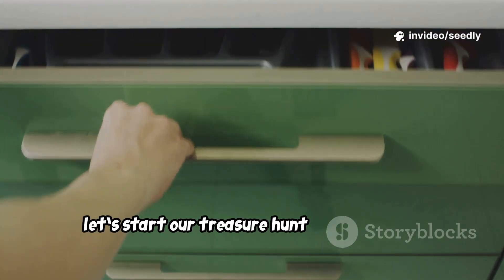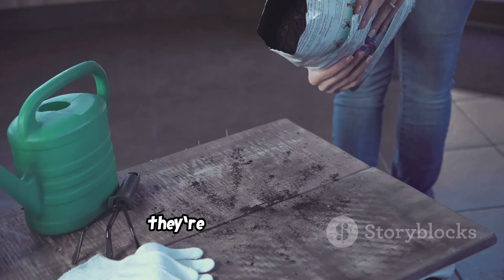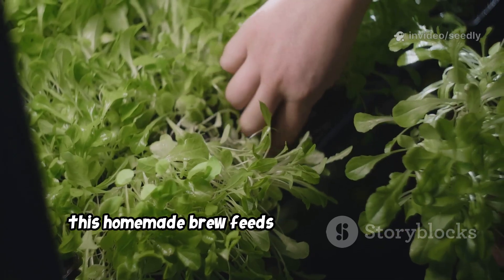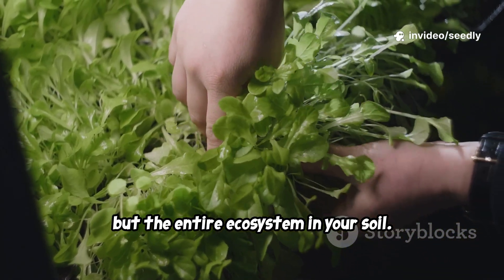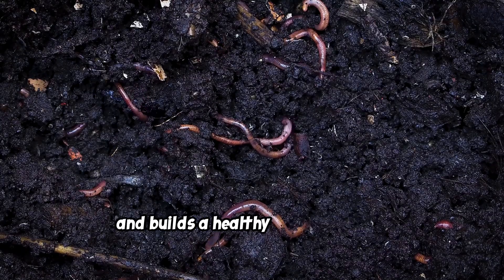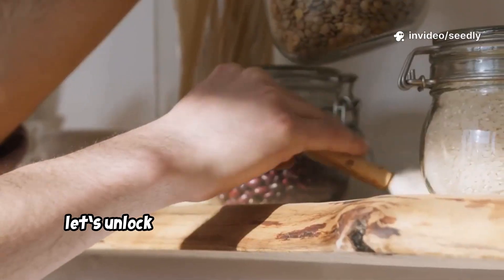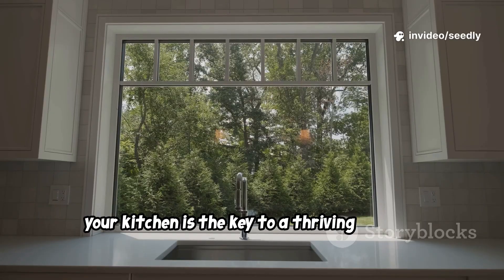Let's start our treasure hunt in the kitchen. We're looking for three simple, everyday ingredients. They're not fancy or exotic, but together they create a powerful, living liquid fertilizer. This homemade brew feeds not just your plants, but the entire ecosystem in your soil. It encourages worms, welcomes beneficial microbes, and builds a healthy foundation for everything you grow. Your kitchen is the key to a thriving garden.